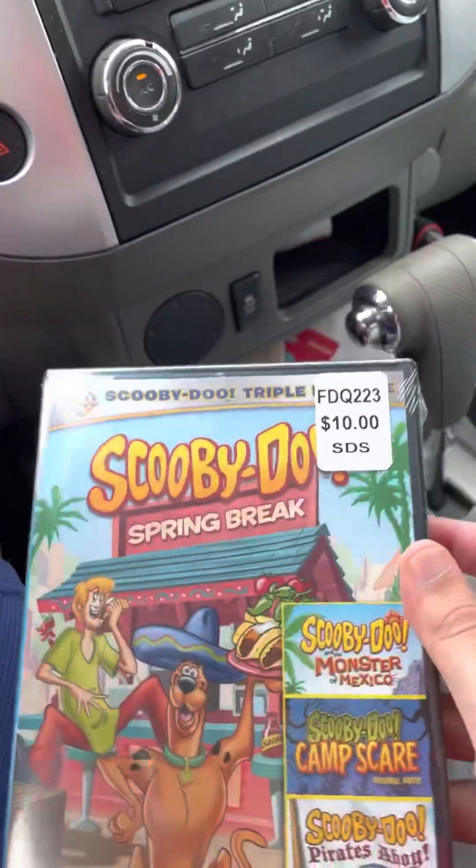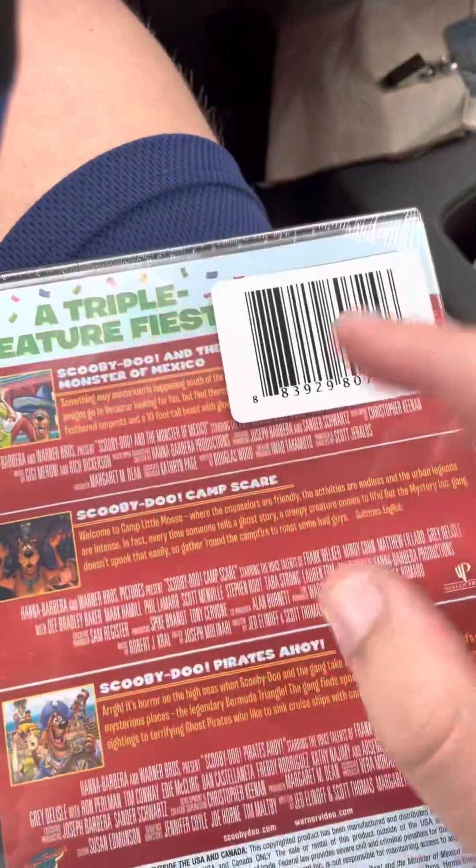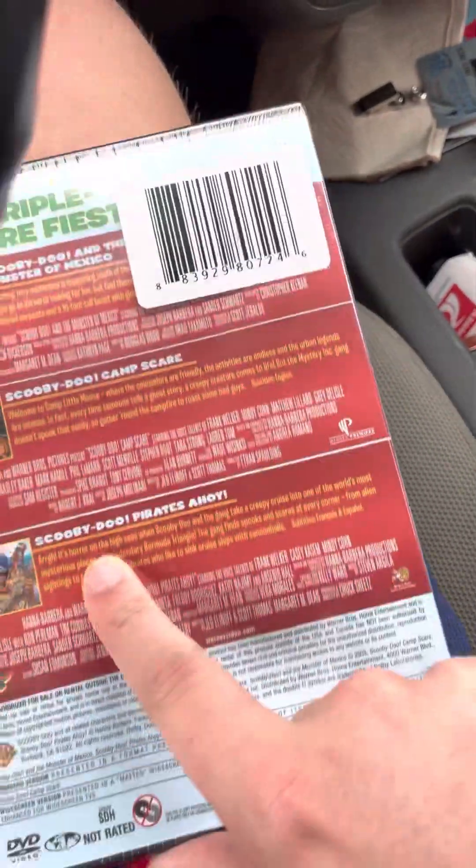Here's the front. Spine. Back. So it's got Scooby-Doo and the Monster of Mexico, Scooby-Doo Camp Scare, and Scooby-Doo Pirates Ahoy.